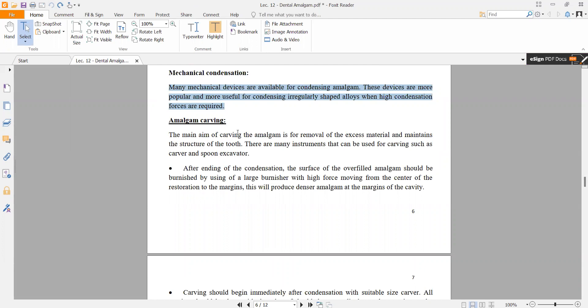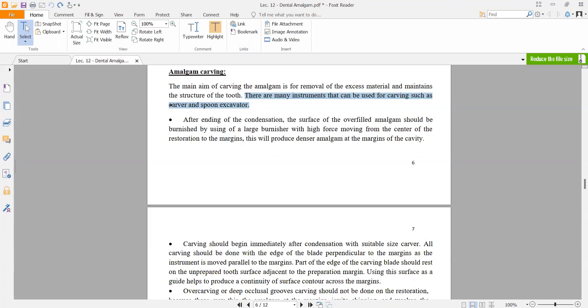Amalgam carving is done after condensation to remove excess material and restore the tooth structure. First, we remove the overfill, and at the same time restore the natural shape of the tooth. There are many instruments that can be used for carving, such as a carver and spoon excavator.